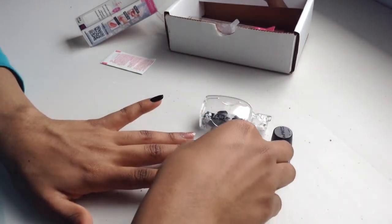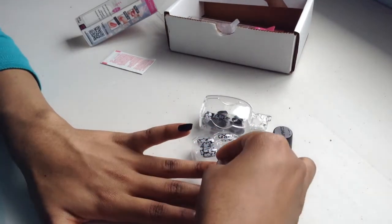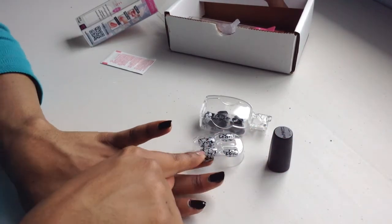Right now I'm going to be choosing which nail will fit on my statement finger. My nail beds are a little small, so sometimes finding the right one to match takes some time.